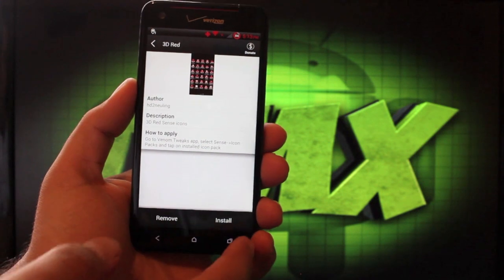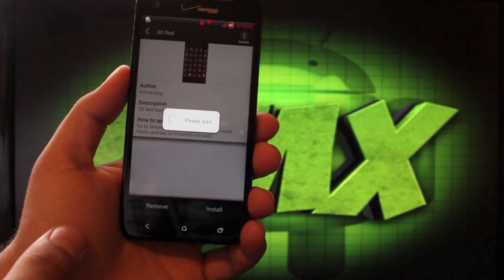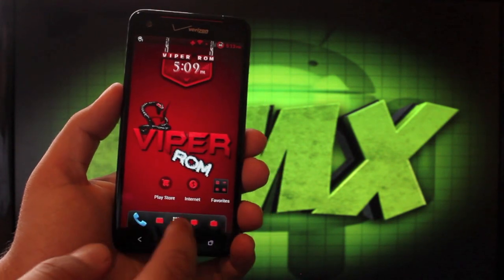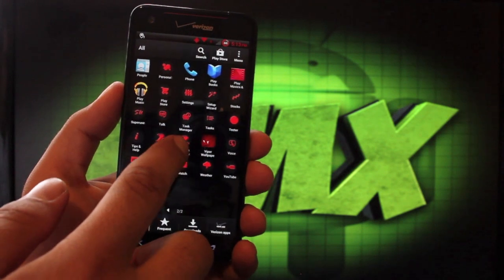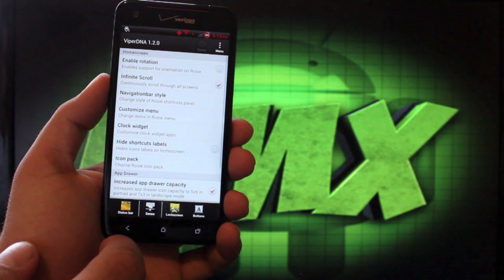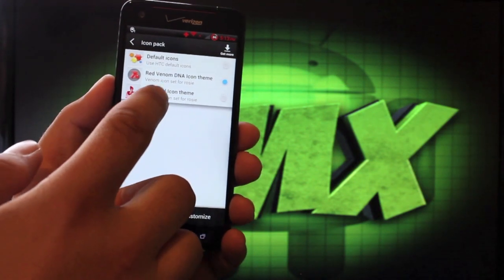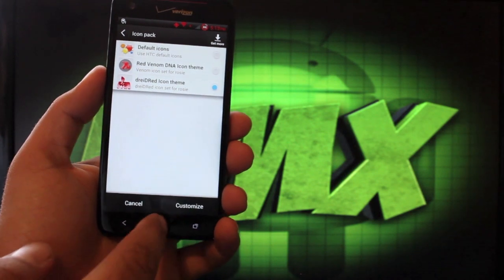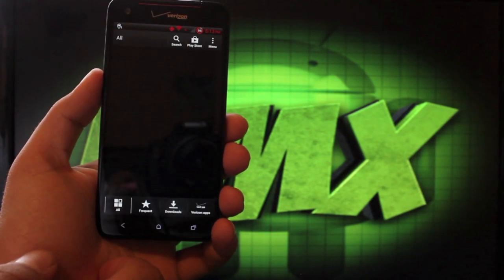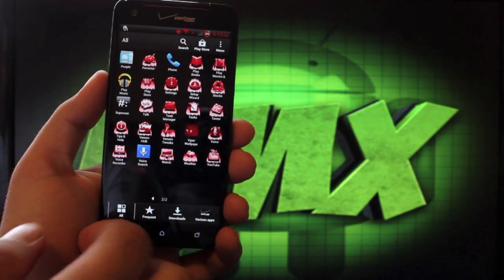Once the custom icon theme is downloaded, you'll click Install — that's going to install the icon pack. To apply it, go back to Venom Tweaks, choose Sense, then go to Icon Packs and choose the new 3D Red icon theme. Now when we go home we should get a whole new set of icons. It is infinitely customizable, just like you saw there.